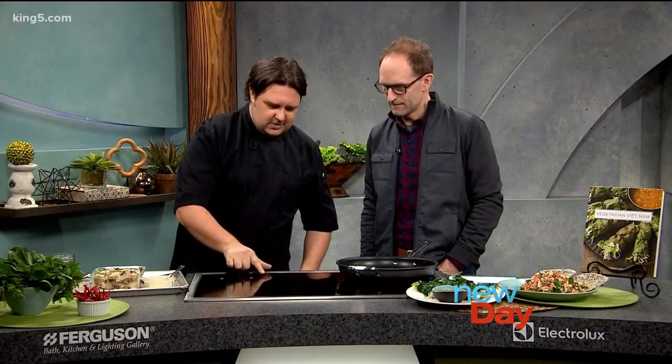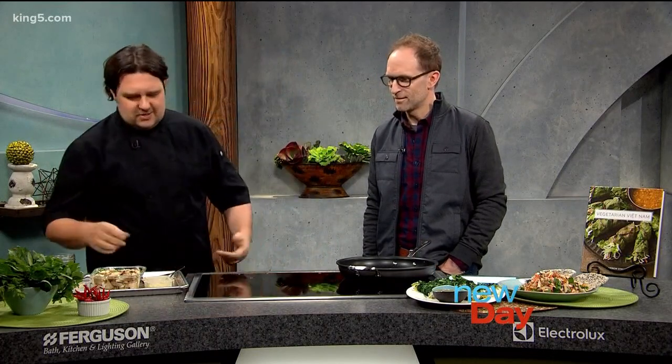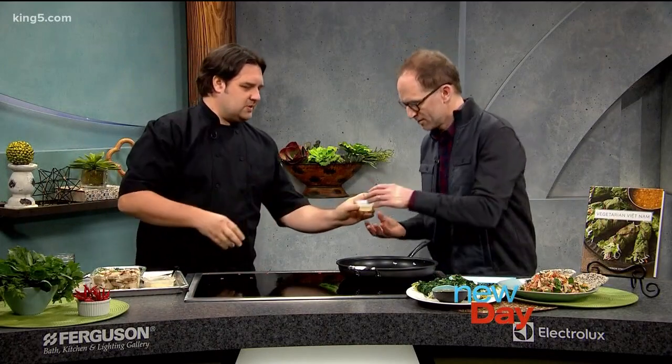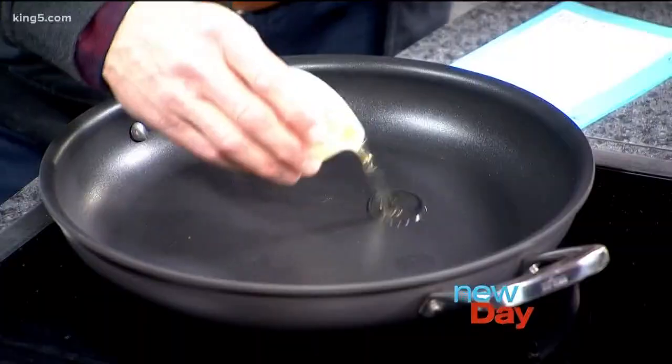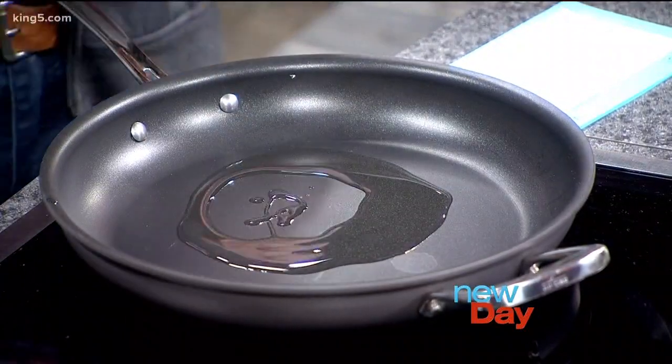I thought we should get you going today — do you think you can give it a shot? A lot of the recipes are really simple and straightforward. We've got some oil, so you can just put that all in there. And then we'll just let it heat up.